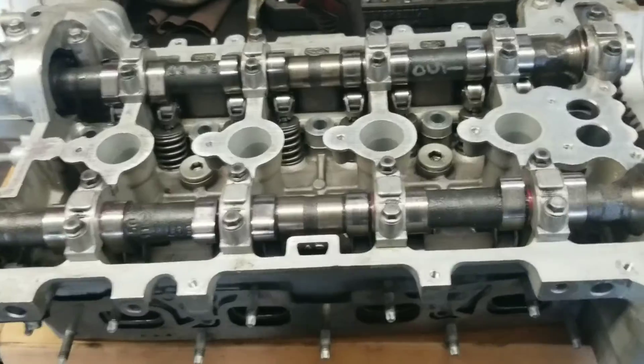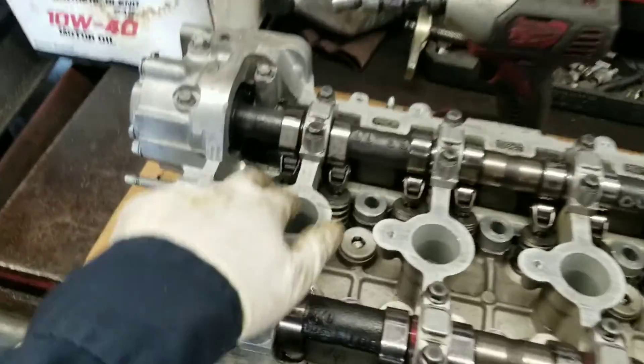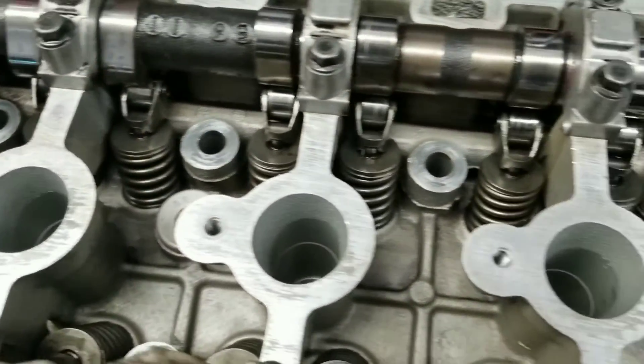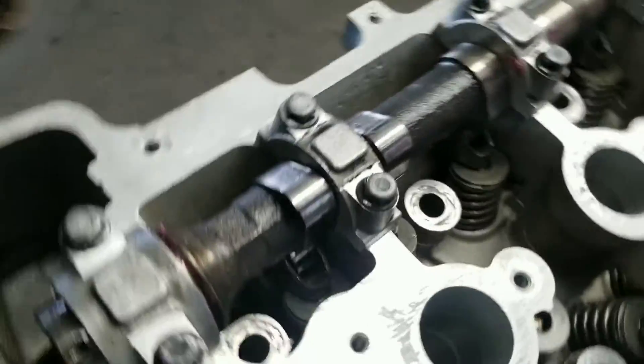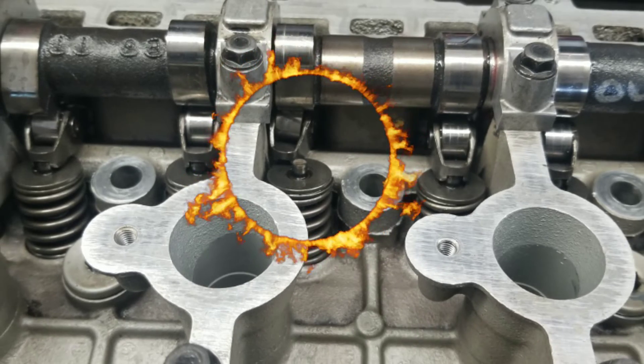Now we're going to take the timing cover off and set the timing. Alright, so we're ready to install the head. Quick tip: make sure these little locating pins are right in place and they're not out. I'm going to show you a picture — when one is out it can cause some serious damage. Make sure they're all in.